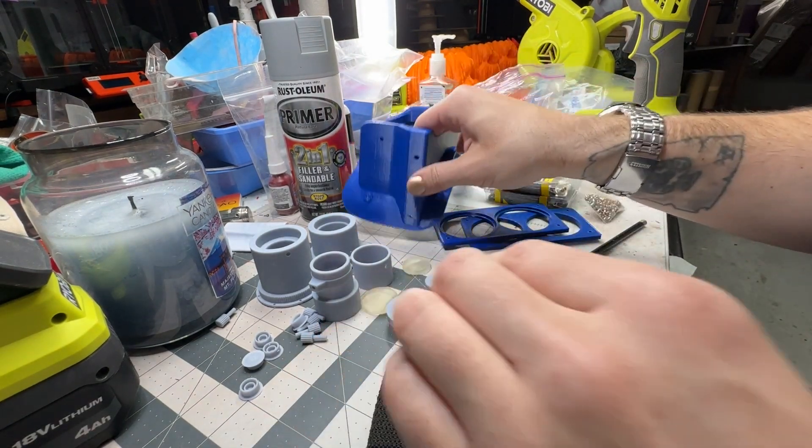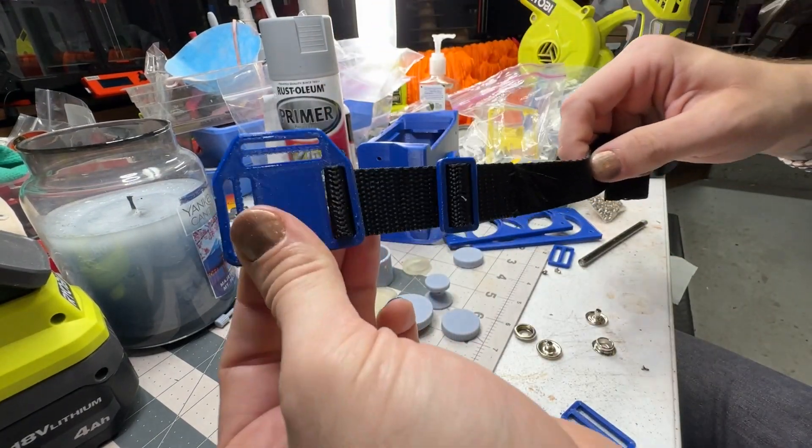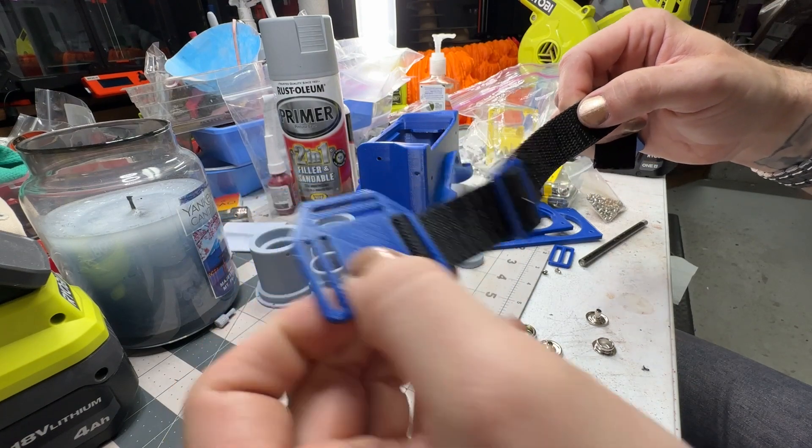So you've got that top strap on there, the side straps all connected together with this on the back. You'll have a trifold at the top too so you can adjust it and keep it clean looking on the back of your head.